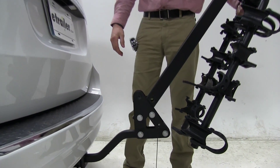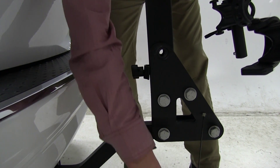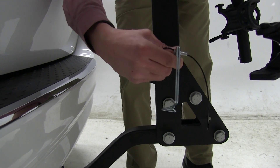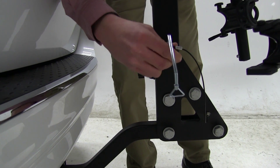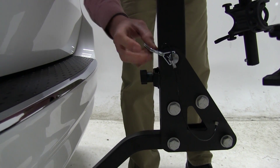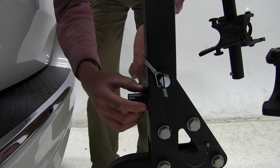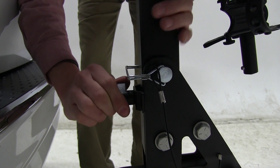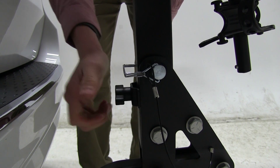To put that back in place, we'll raise it up, put our pin in place, and put our clip on. Then we come down here — if it was vertical, we'll turn it horizontal. This acts as a tightening mechanism for our center mast, just helps tighten things up. We'll make sure that's nice and tight.